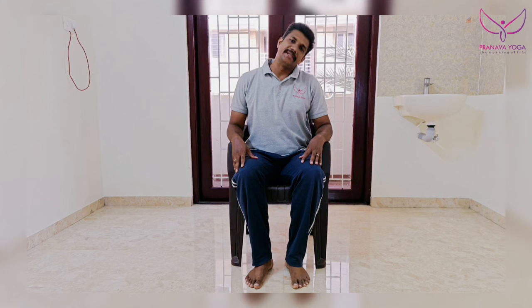One, two — continuous breathing. Three, four, five, six, seven, eight, nine, ten. We will be able to cross the ground. Exhale, angle. Exhale, angle. One, two, three, four, five, six, seven, eight, nine, ten.